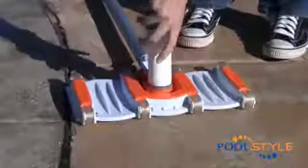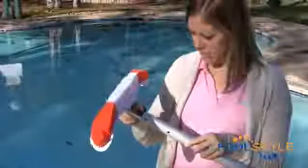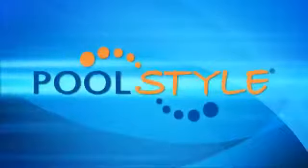Routine pool maintenance will help you keep your pool clean, sparkling, and inviting day after day. Having the right collection of pool maintenance products and accessories at your disposal helps cut pool maintenance chores down to size, leaving you more time to enjoy your pool with family and friends. Learning how to clean your own pool is also a wonderful way to cut costs, so I'd like to introduce a few new items from Pool Style.